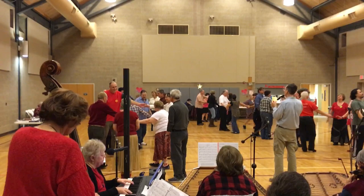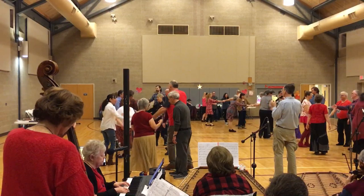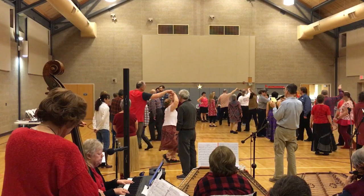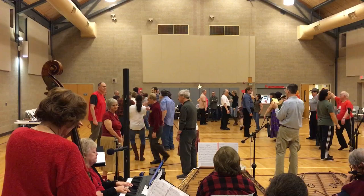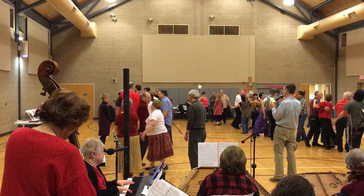Second corner. Circle left, one half. First corner, balance. Turn the leg, the other. Second corner, balance. Third corner, balance. Third, balance. Third corner, balance.